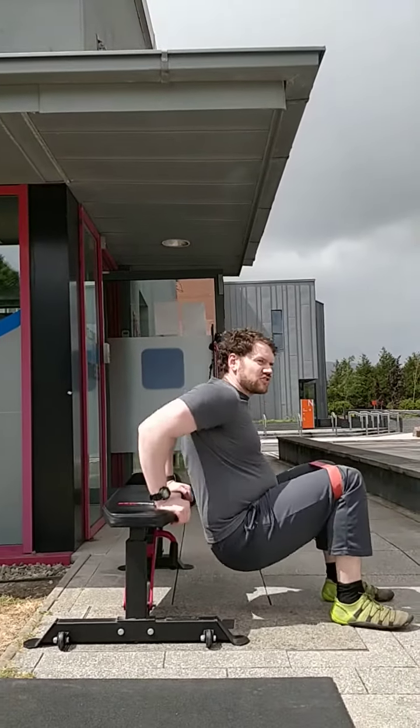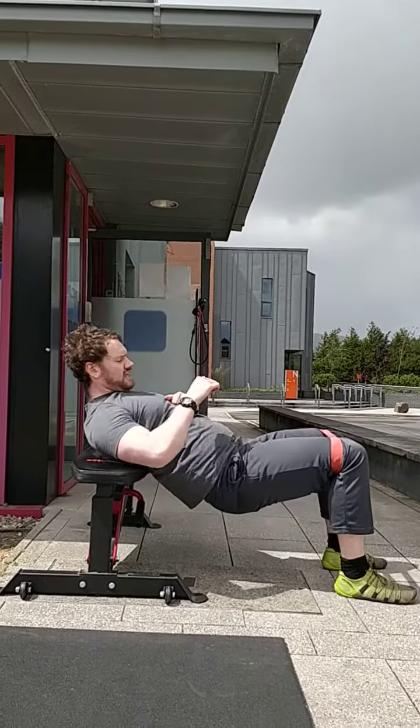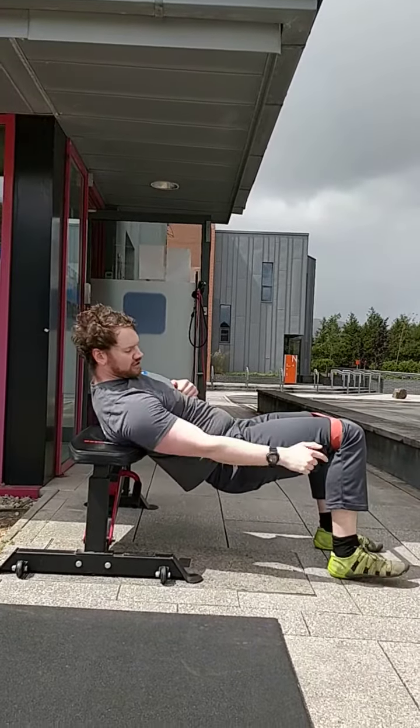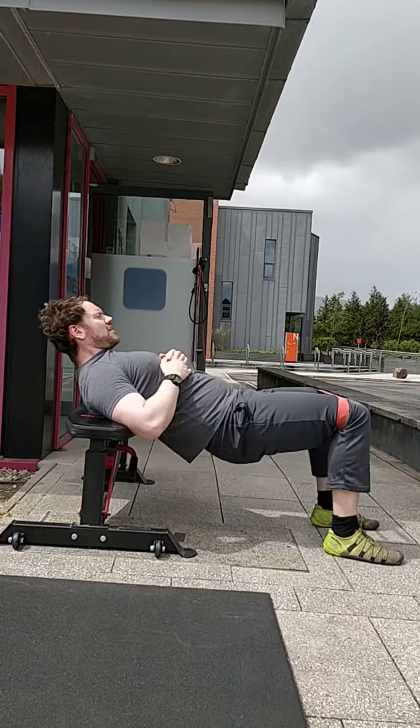Slide down and get your shoulder blades on the edge of the bench right here. Work your feet out so you're looking for hip, knee, and foot mostly angled — mostly in a line. Everything there.